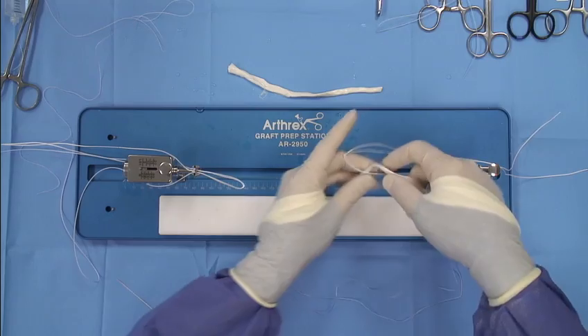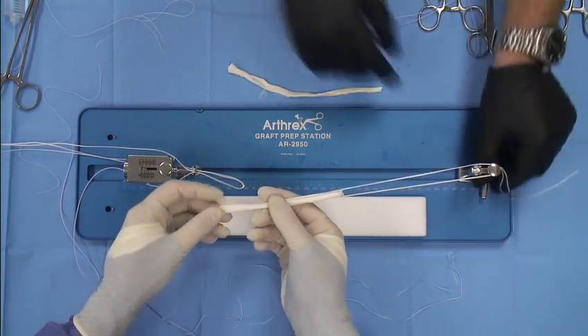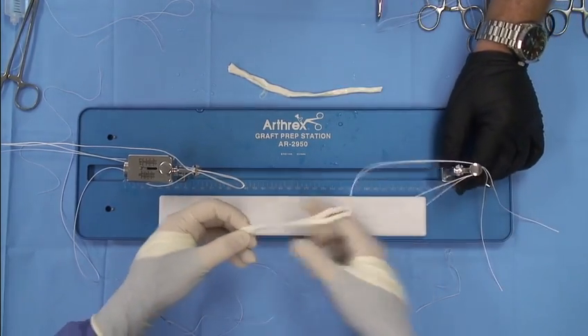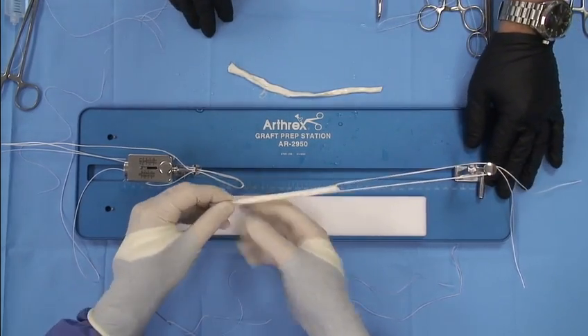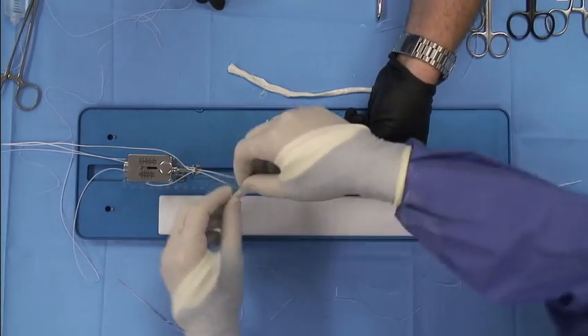Now what we're going to do is go ahead and pass it first on the tibia side. Then when we come back the tibia might be a little smaller, which is anatomic. We'll keep this tightened down all the way right there. And in order, once you get these even, your assistant will pinch it right here so they stay even.